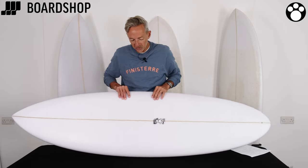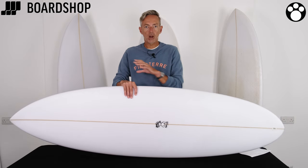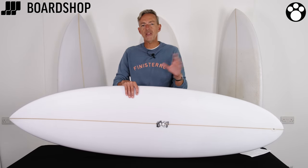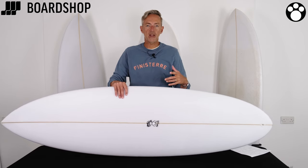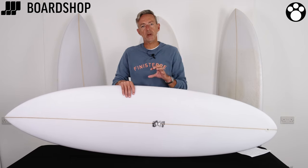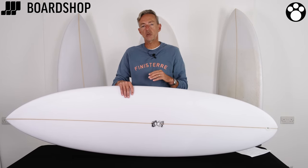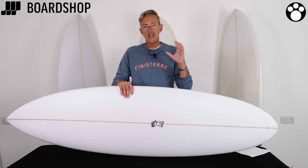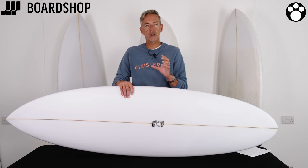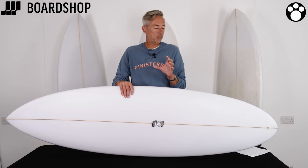So this particular model, the Shiva, is designed to be a complete one-board quiver. Now you hear that about a lot of boards — the Swiss Army knife of surfing and all that — but this board really is that. Going from 6'2 up to about 6'6, 6'8, it'll handle anything from super sloppy small knee-high waves and also charging indoor barrels. It is your one board for travelling that really will deal with anything you come across, as best as it is possible.